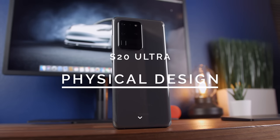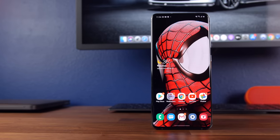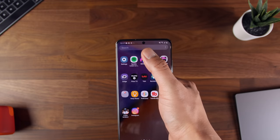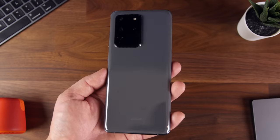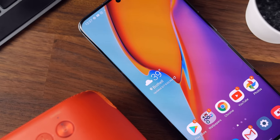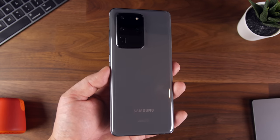Let's talk physical design because this phone is an absolute beast. Coming in at 76 millimeters across and 167 millimeters down, this even edges out the already large S20 Plus from a dimensions perspective, and it almost dwarfs phones like the iPhone 11 Pro Max. The S20 Ultra is a really tall phone, and it makes it almost unusable with one hand. It's also thicker and heavier than any Galaxy S device before it, making it quite a hefty thing to carry around.